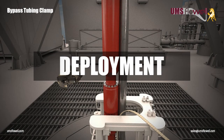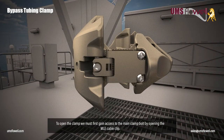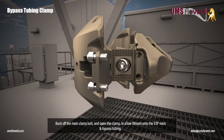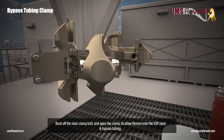Deployment. To open the clamp, we must first gain access to the main clamp bolt by opening the MLE cable clip. Back off the main clamp bolt and open the clamp to allow fitment onto the ESP neck and bypass tubing.